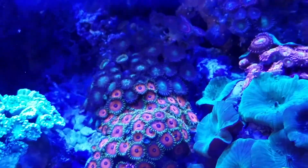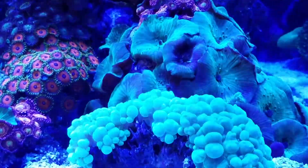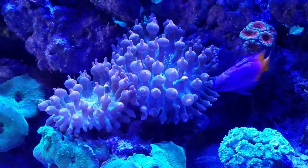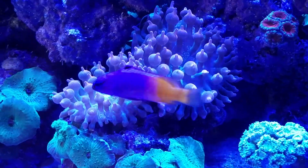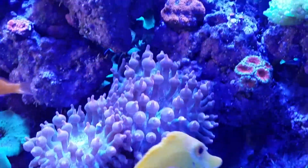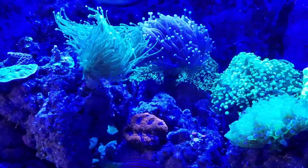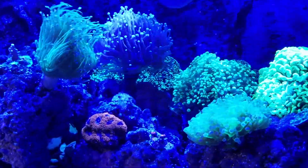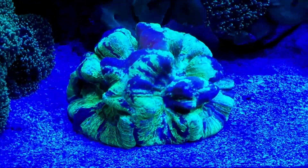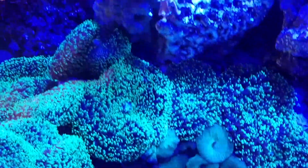The Zoas are spreading nicely, pearl bubble coral is doing well. There's another shot of the rose bubble tip — it split, and the cool thing about it is it wound up in the exact position I wanted it to. The green and purple torch are doing well, slowly growing new heads. There's my green brain coral. The squirrel's been with me since day one — I've had the squirrel for over 23 years.